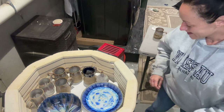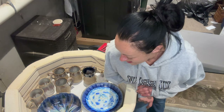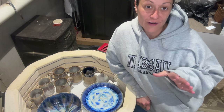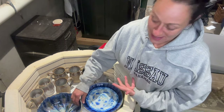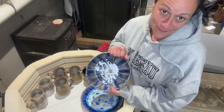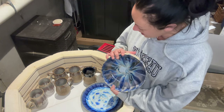Hey guys, I've got a kiln opening! It's been a while. I've been filming everything so whatever you like the best, I will put together a video on how to glaze it, so let me know in the comments.